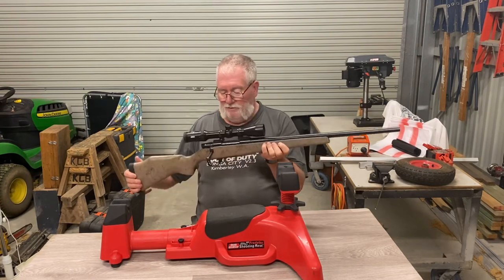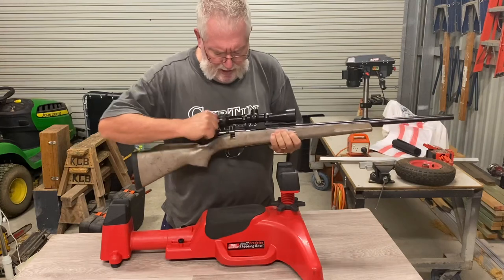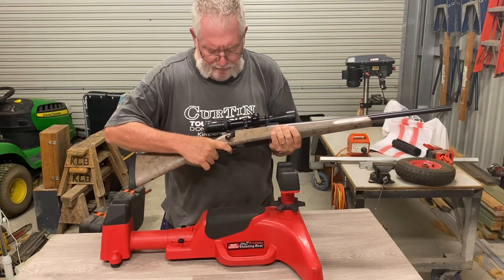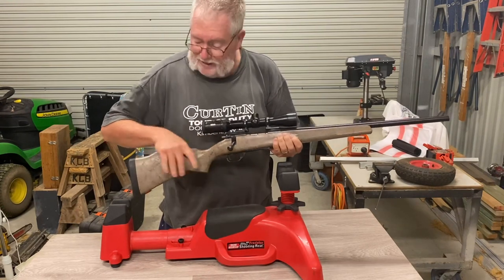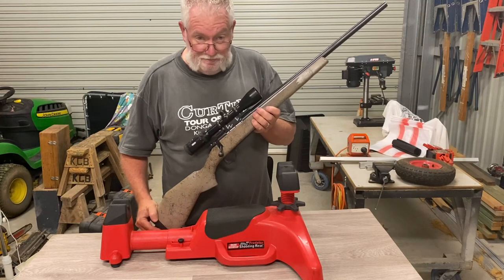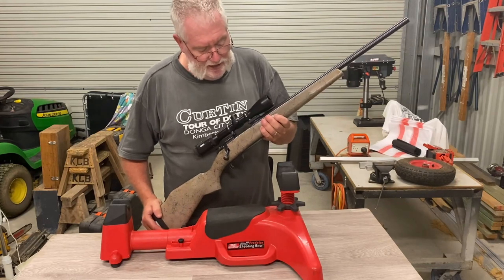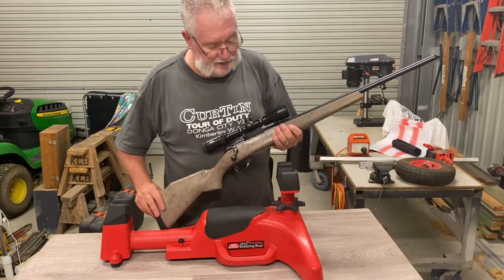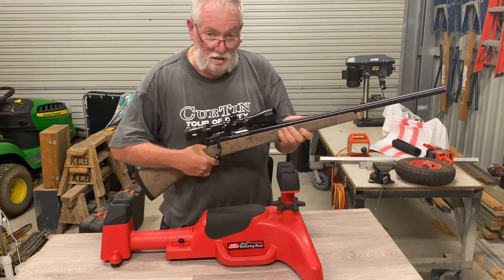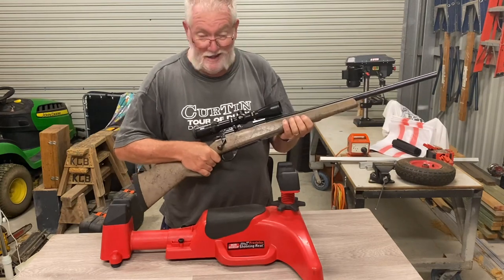Moving forward, the bolt is nice and clear - nice action, obviously a short-action rifle. The trigger I measured before at just on about three pounds, which is fine. I don't like triggers too light on hunting rifles because you may have to pull out of a shot if an animal walks into view and puts its head down. I don't mind it that way - I'm controlling the trigger, it doesn't surprise me. The checkering on this stock is quite good - you get a nice firm grip and it doesn't feel like it's going to slip out of your hands. You can get them wet and they don't get hurt.